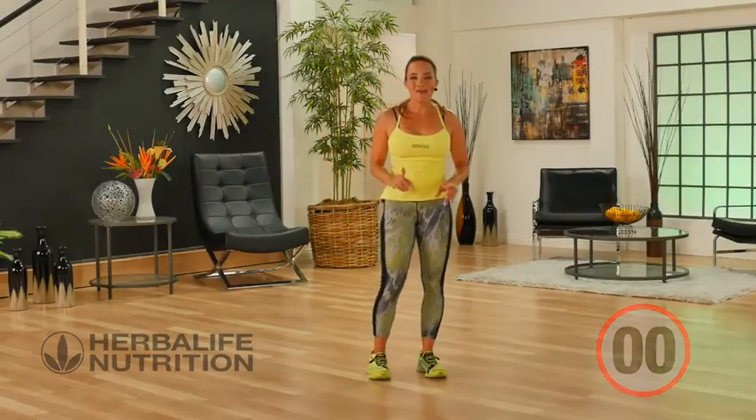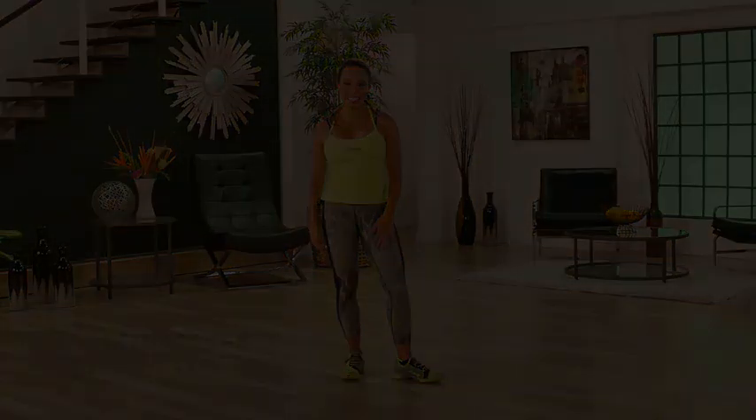Now that was a lower body workout with a great lot of cardio too. You've worked your lower body, you've got your heart rate up. If you're like me, you're sweating. Great job!